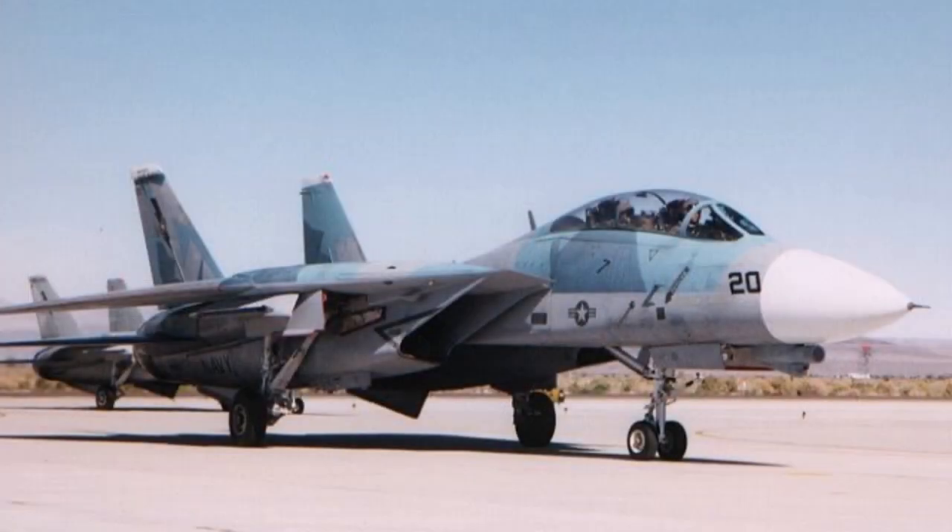For the men who have earned the Top Gun patch, their real task is just beginning.